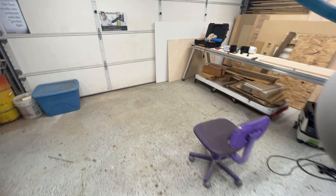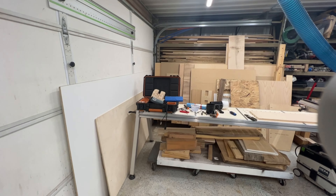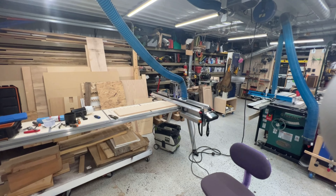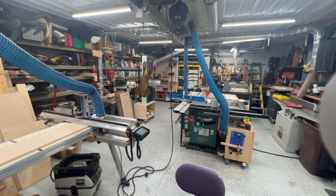That'll wrap up the tour of the shop for right now. I hope you enjoyed that. Any questions, please let me know. We've got a bunch of stuff coming down the road — more stuff on the Yeti Smart Bench and some other projects. So until next time, have a good one. Thanks.